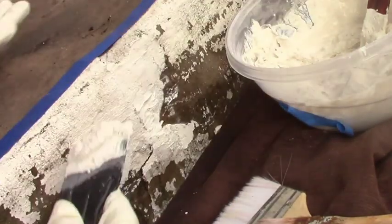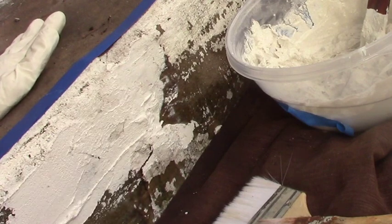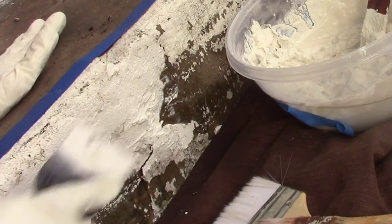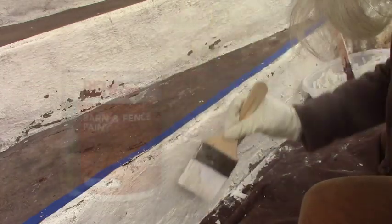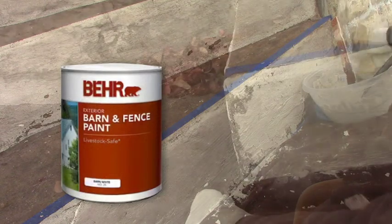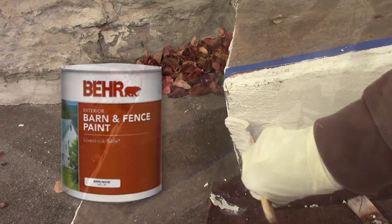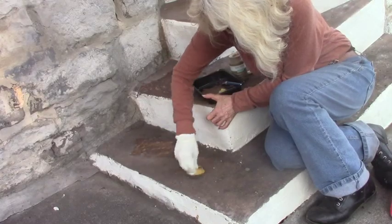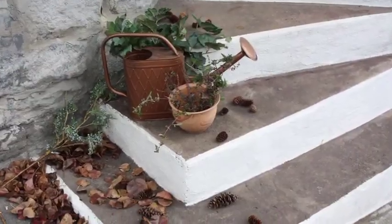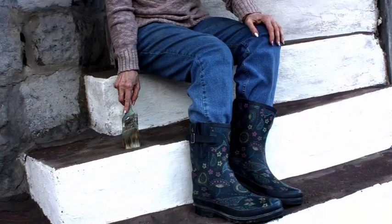Cement All can be built up very thick, up to four inches, though we didn't need that much. Look how smooth it is — it's like butter, and it stayed pliable much longer than plain cement, which usually gets hard in about 20 minutes. We smoothed the knife marks with a damp paintbrush. For paint, we used Bare Barn and Fence paint, which resists peeling. A little touching up with brown sponge paint — we have a whole video on that — and the cracks and corrosion were gone. The steps looked really good again.